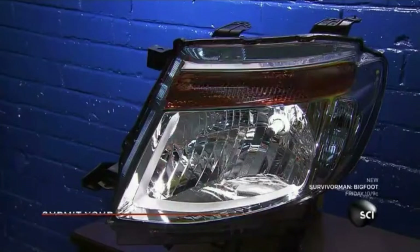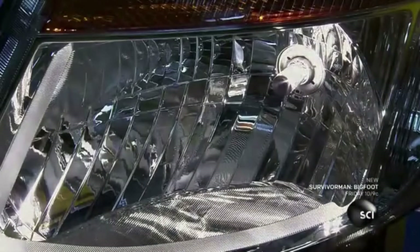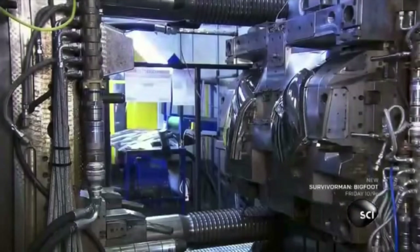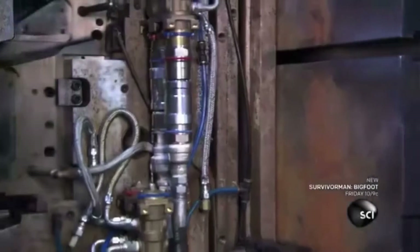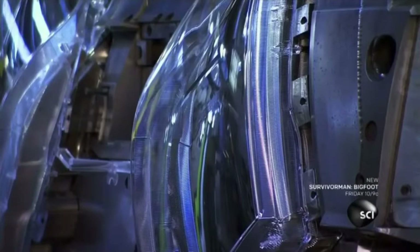In addition to the main beam, this pickup truck headlight has an integrated amber turn signal and daytime running light. Most of the headlight's components are made of injection molded plastic. The machine melts plastic pellets into a gooey liquid, then shoots it into a mold for the specific part.